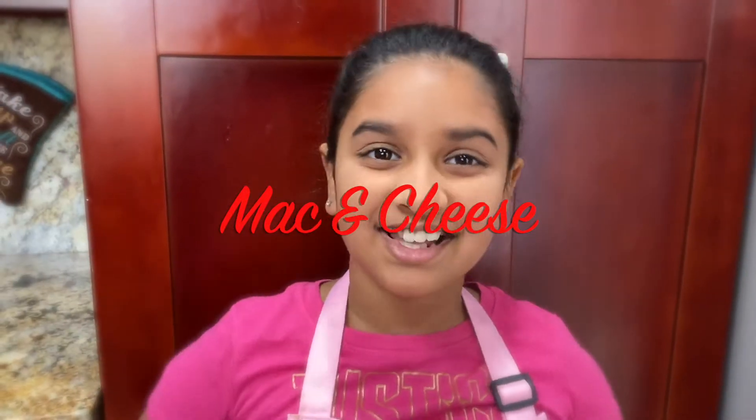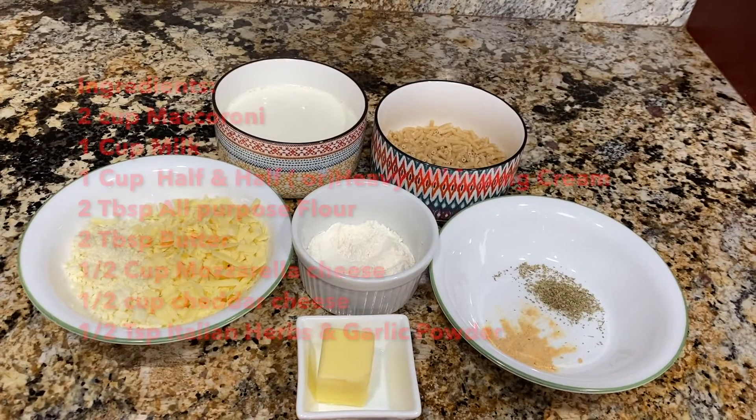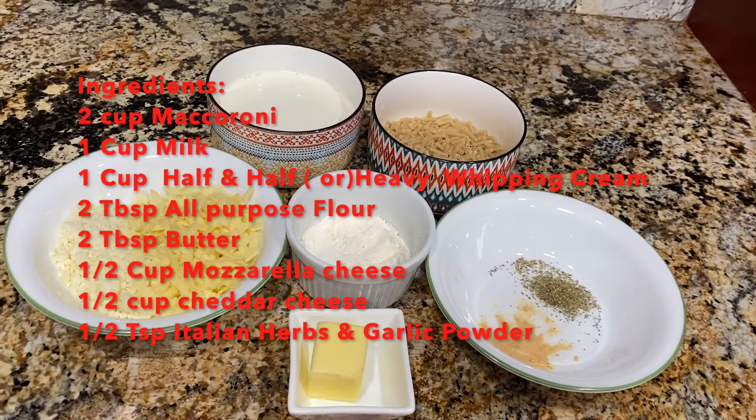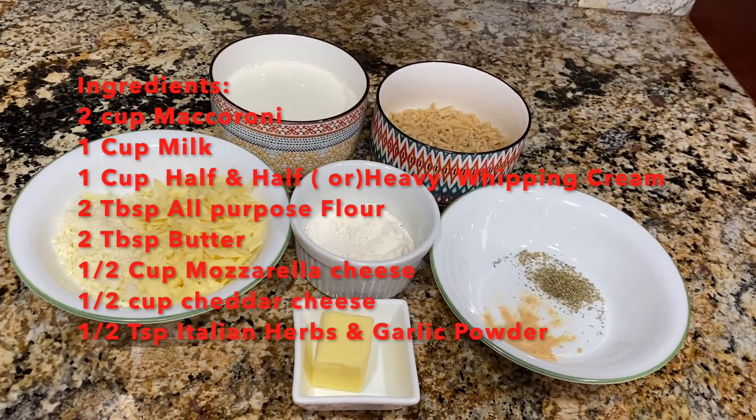Hi guys, welcome to Ria Mommy's Kitchen and Gardening Show. Today we're going to make a kid favorite: macaroni and cheese. Let's see what ingredients we need: heavy whipping cream and milk, macaroni, cheddar cheese and mozzarella cheese.